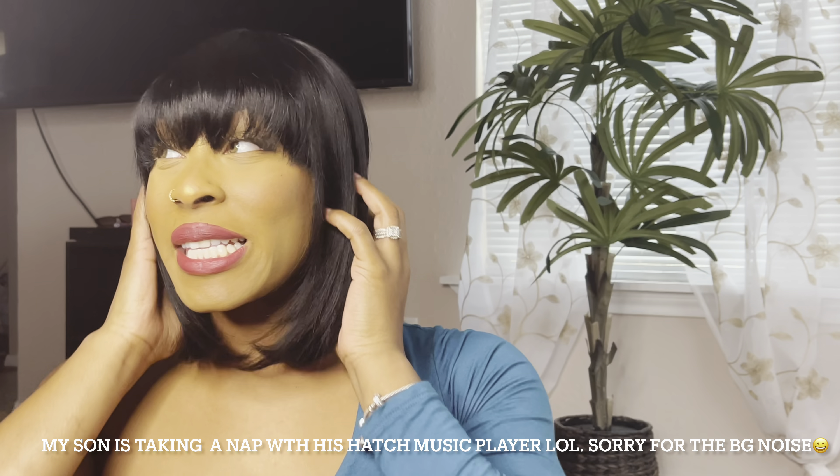That's all I have for y'all today. I really, really hope that y'all liked this video. If y'all did like this video, please make sure to give me a thumbs up, comment, subscribe, and hit that bell for all post notifications so every time I post a video you will be notified. Thank you, Sam's Beauty. I'll catch y'all on my next video.